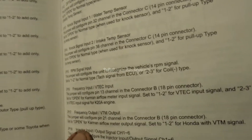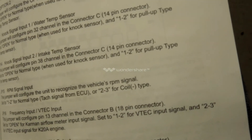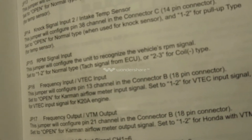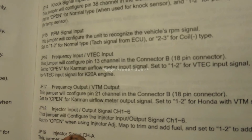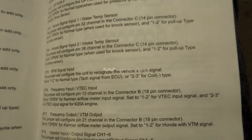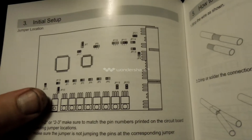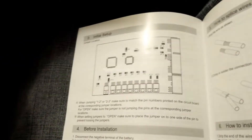Jumpers 16 and 17 I will not be using — it's for frequency input/output and VTEC and VTM. If I need to, I will set those later if I need to expand. Then you have another injector input/output — jumper 18. This jumper configures the injector input/output signal. Set to open when using injector adjustment to add, trim and add fuel, and set 1-2. Jumper 18 is already set to open. It's a 2-pin, already set to open, so I don't have to worry about that.